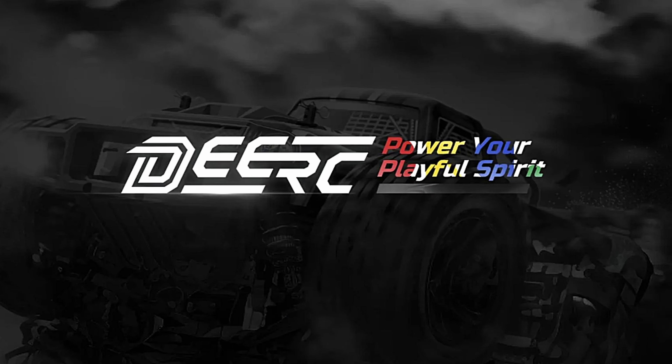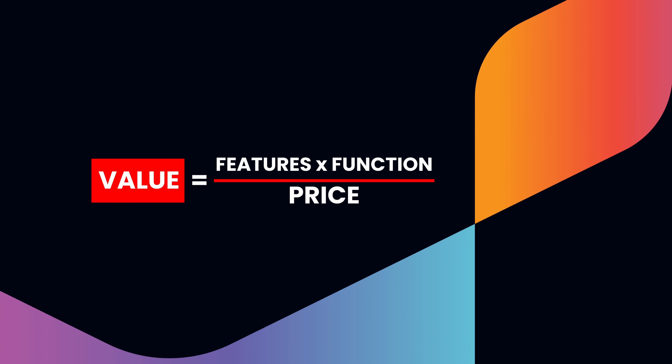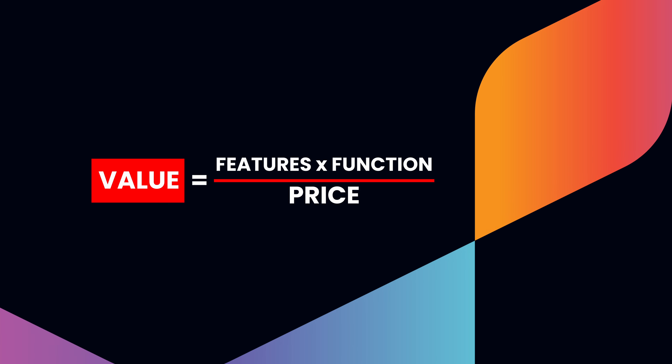Today we have a brand new drone that's being released right now, and it is the DRC-D65. Let me get straight to the point: is this one of the best low-cost beginner drones out there right now? I think it might be. Now why do I say this? Well, let's get into it.